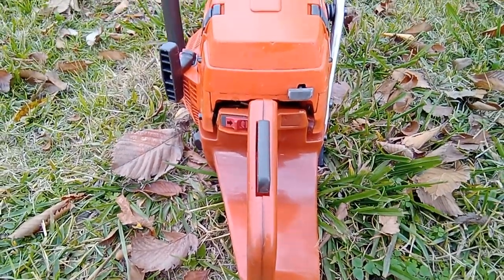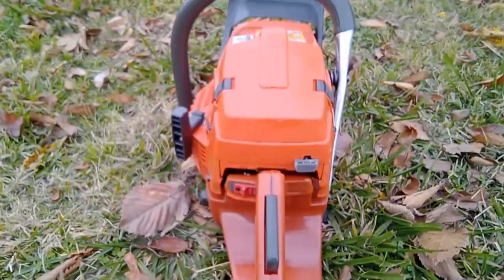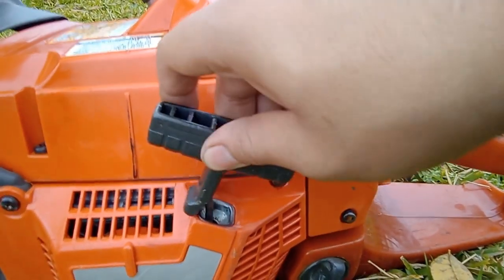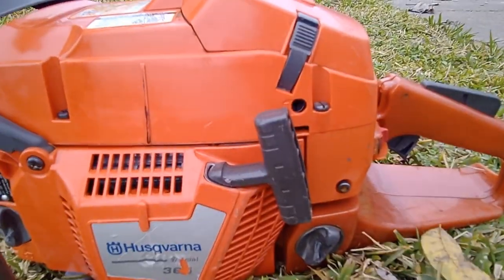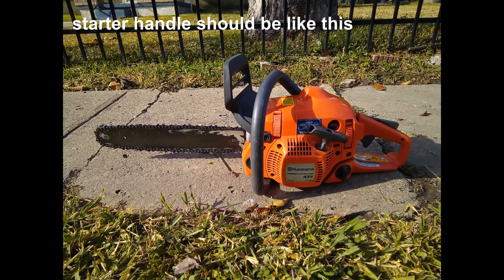Whoever owned this chainsaw before actually took very good care of it, except for the pull start handle — it shouldn't be at this angle. It's only broken at the edge of the handle, so that's why it's positioned that way. It could be replaced if needed, but it's not as bad as it seems and doesn't affect the starting procedure.